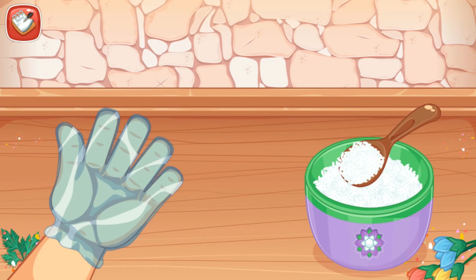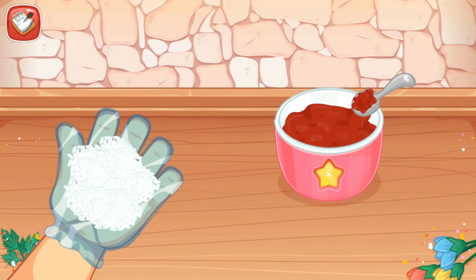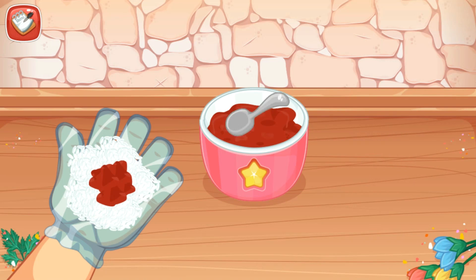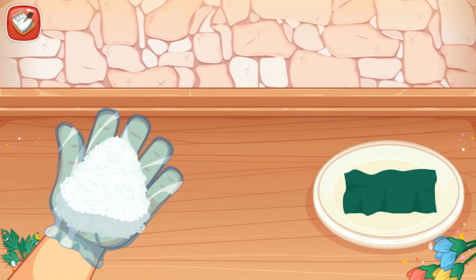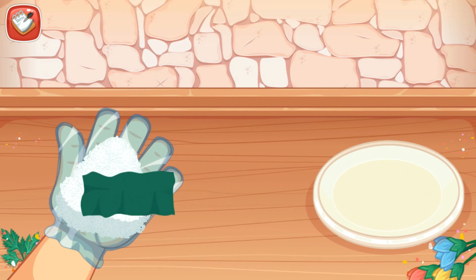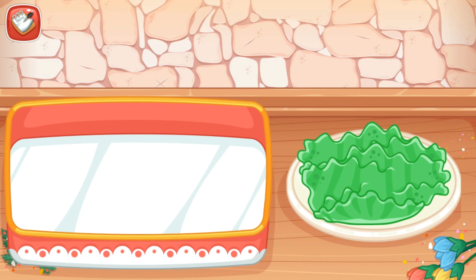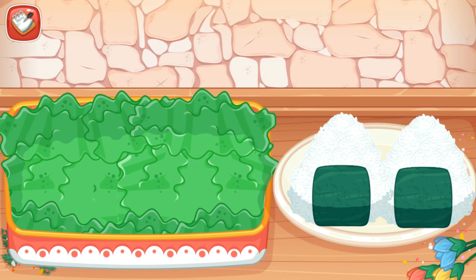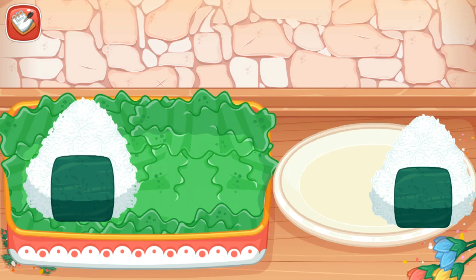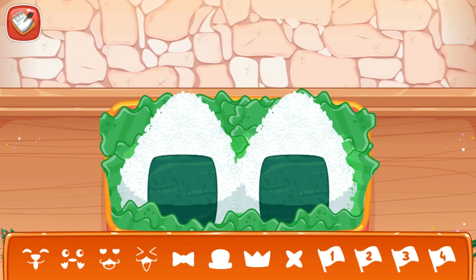Put the rice on the palm of your hand. Add the meat on it. Using your hands, create a triangle. Add a sheet of nori. And now, put the lettuce and onigiri into the lunch box. It's time to decorate.